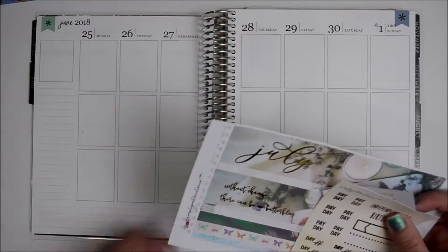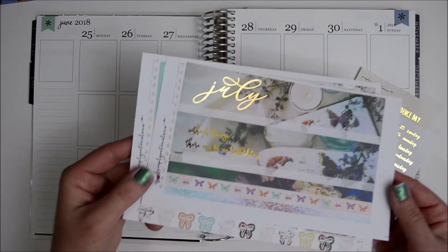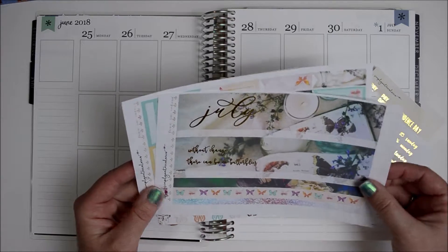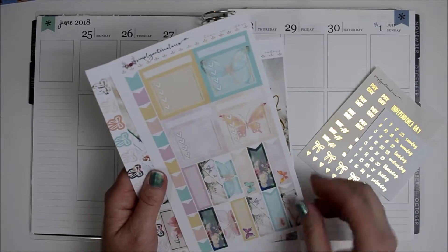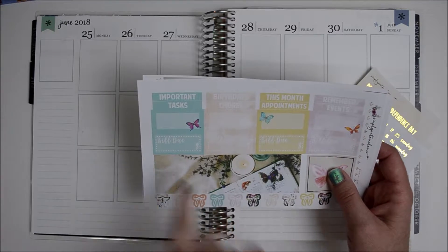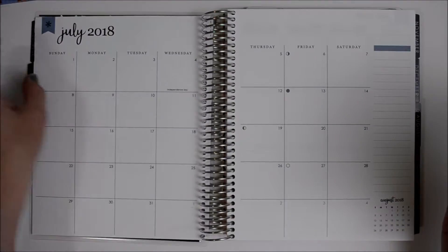The kit that I'm using is from Simply Watercolor Co. I decided to go for a non-traditional theme — instead of a 4th of July theme, I wanted something more summery. This is a butterfly kit and it does have gold foil. On the left side it says 'July' and 'without change there can be no butterfly.' You've got some washi strips, days of the week covers, sidebar boxes, flags, appointment boxes, large flags, half boxes, bill dues, and a section of sticker to cover up the empty space at the bottom of July.